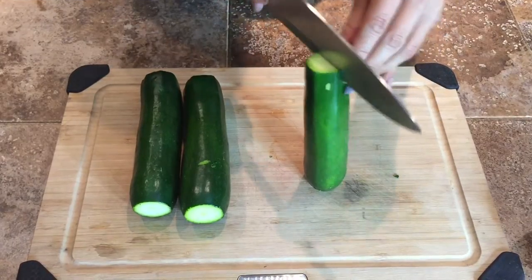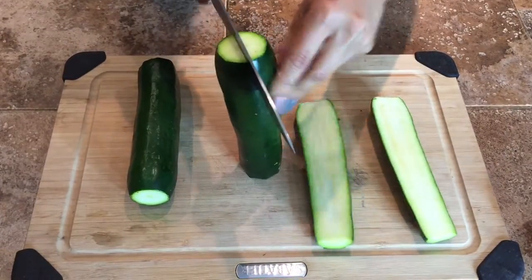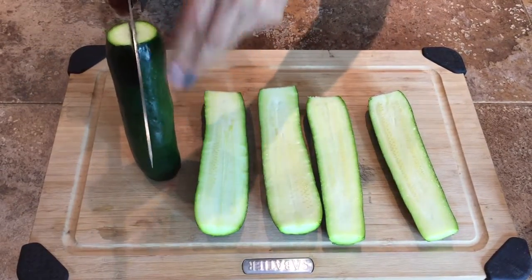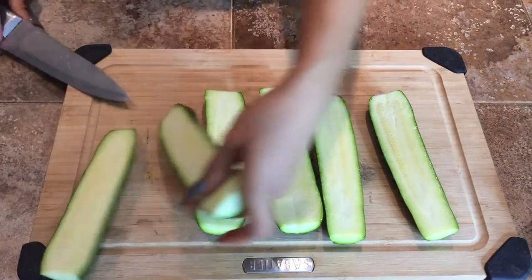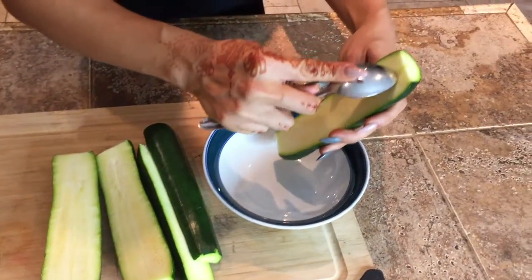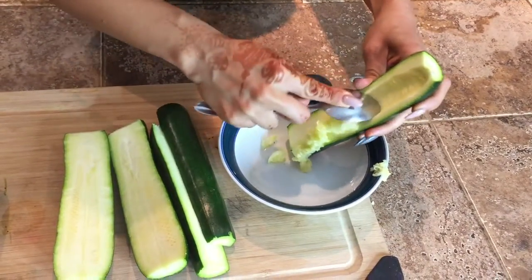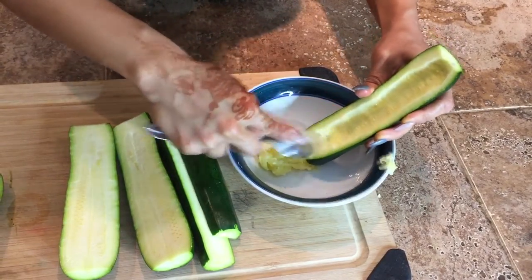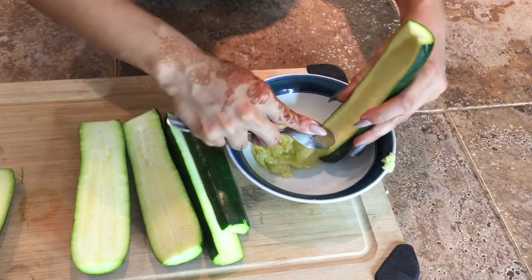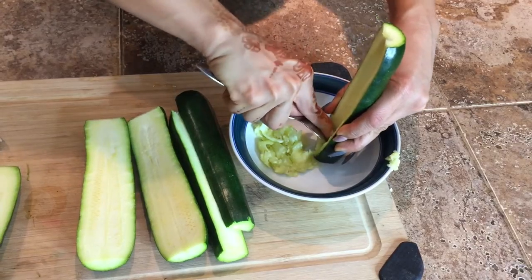Now, how are you going to turn these zucchinis into zucchini bowls? You're going to cut them in half — all of them. Zucchinis are very easy to cut. Once they're cut in half, you're going to get a spoon and carve out the middle to turn it into a bowl, and the middle comes out very easily. I discovered you may have to bake these first, but no — they were very responsive. It's a very responsive vegetable.